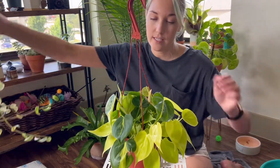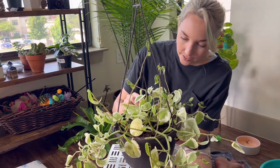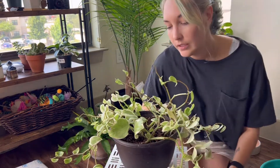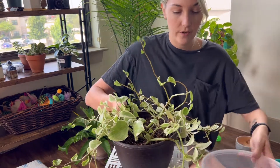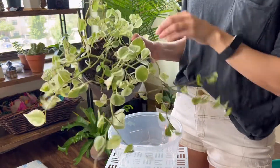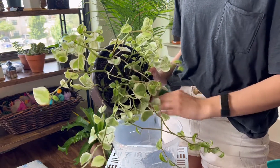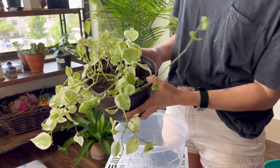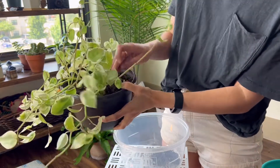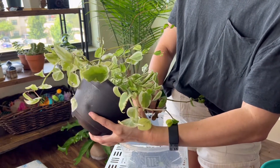So first I think I'm going to start with this guy and just see what we're working with. I'm going to kind of start to gently get some of the soil out and maybe I can wiggle some of the roots out. This just seems like a lot of space for this guy. I feel so sad when little leaves fall off. It's probably going to make a huge mess, but that's okay — that's what a vacuum is for.